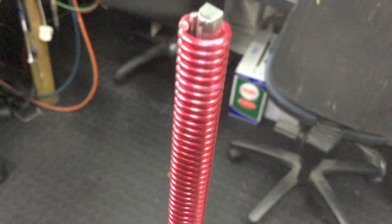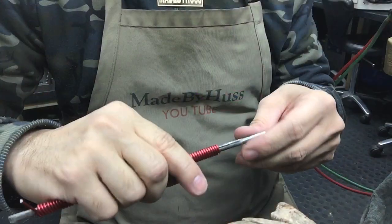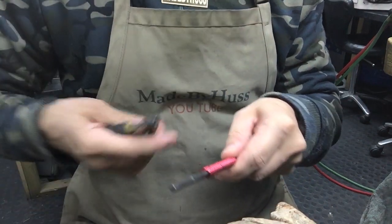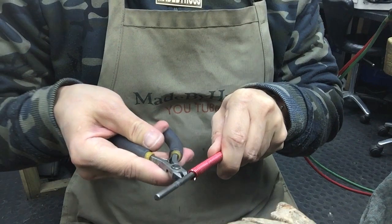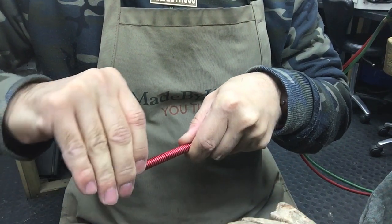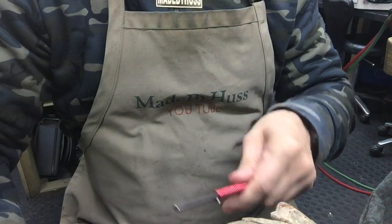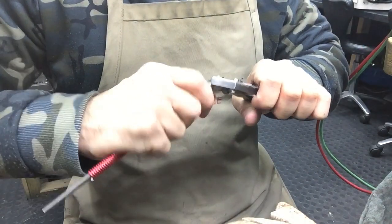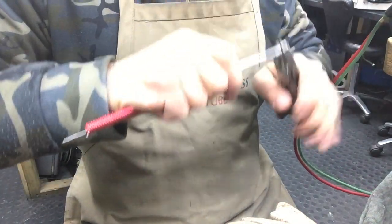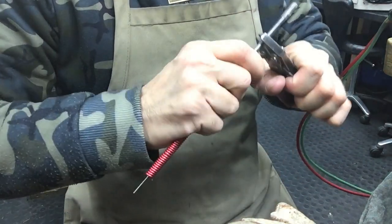This is what your coil should look like when it's ready to take apart. Be sure to take off the sellotape — it will make it easier to take the coil off. Before you try to release the coil, try to take out one rod at a time.